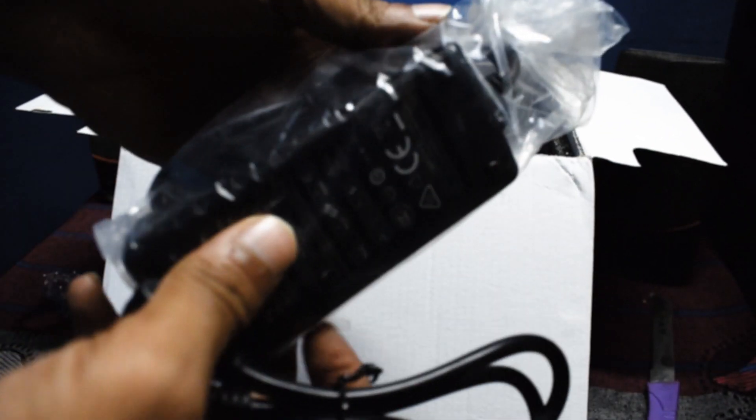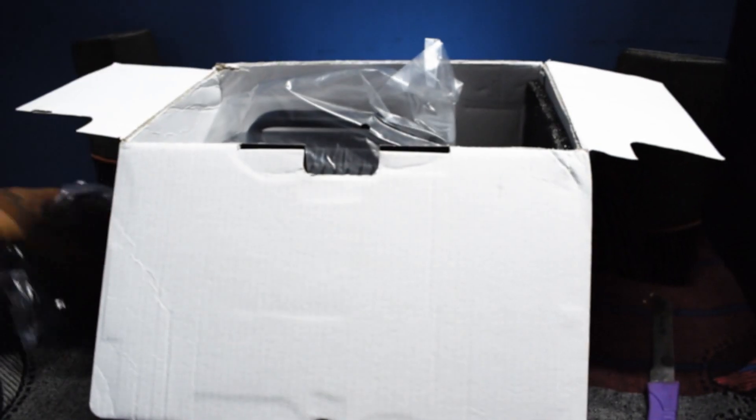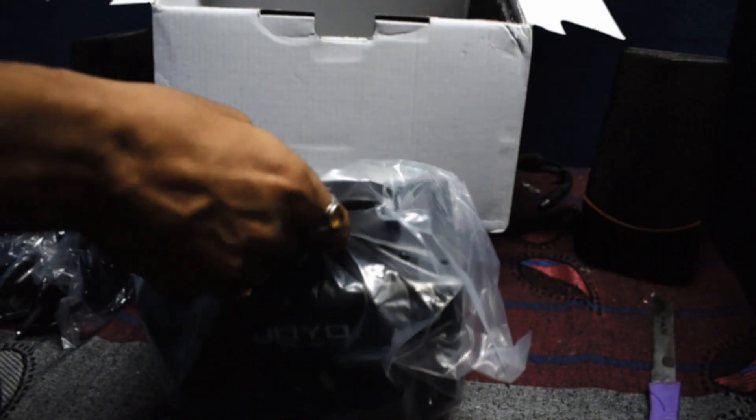The Joyo Band amp comes with an adapter and a speaker cable to connect the amp to the speaker. Thank you Joyo — what a great way to save money for cheap bastards like me.